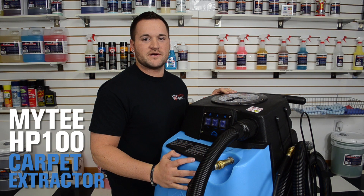Hey guys, Bill here at DetailKing.com. Today we're going to review the mighty HP 100 hot water carpet extractor.